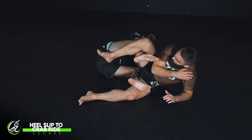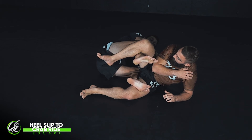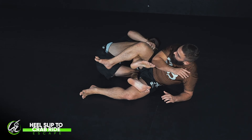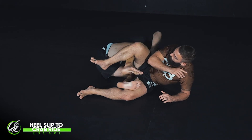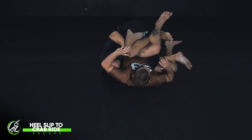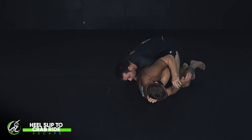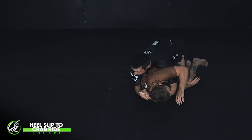Now I need to tighten up my crab. If I stay in this position, that is almost always going to allow them to escape and scramble. So I drive with my top leg and I'm going to roll to the other side of the body — drive, roll, and pull in tight — so I get a much tighter crab position. From here, I can come on top and start to pass the guard.